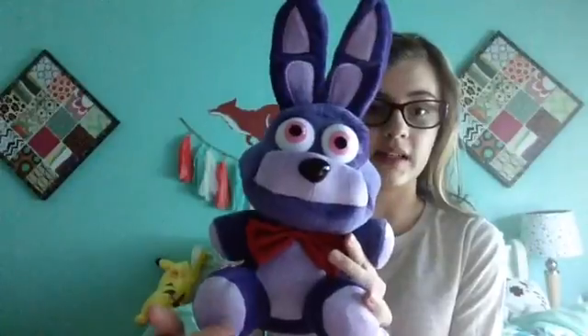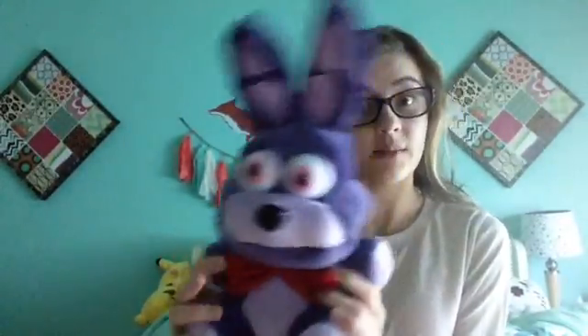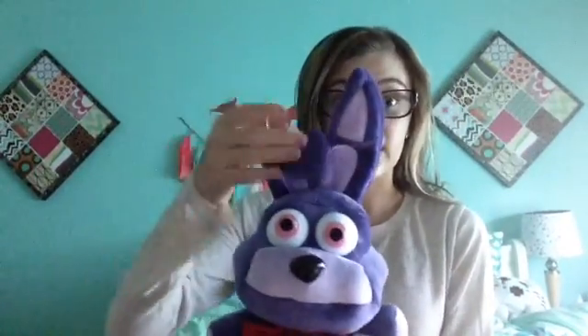So yeah, this is the Bonnie plushie. You can kind of see it's got the nice light purple on his feet and his hands, and it's got the nice red bow tie — I think that's my favorite part. And he's got the little eyes and I like the long ears. This is 10 inches including his ears.